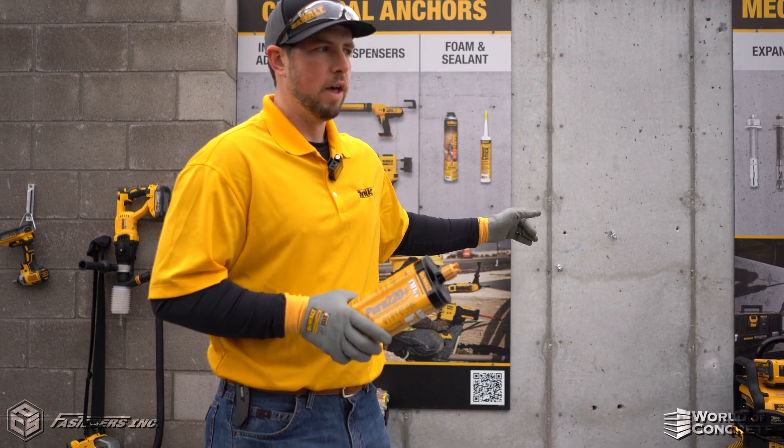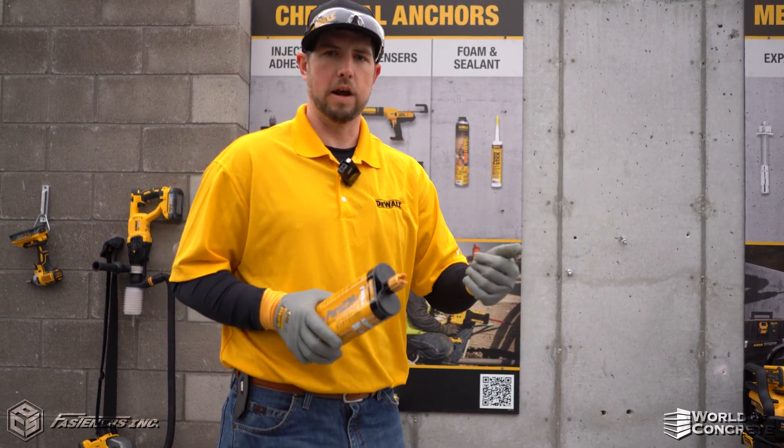We'll turn it on, we'll run it. I'll drill the hole, and then my coworker here is going to put in the actual epoxy with the threaded rod.